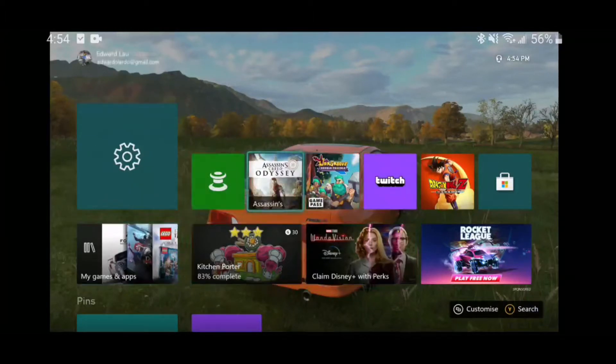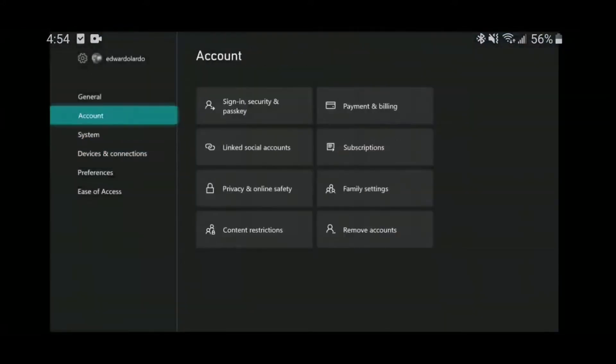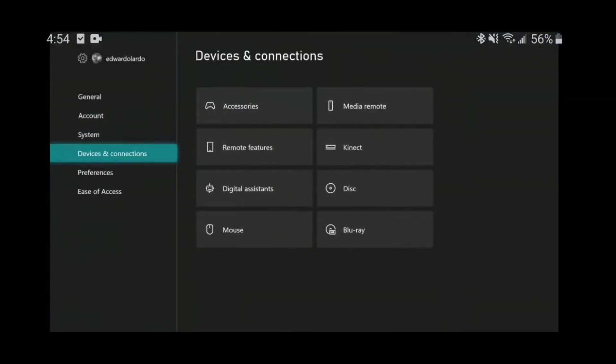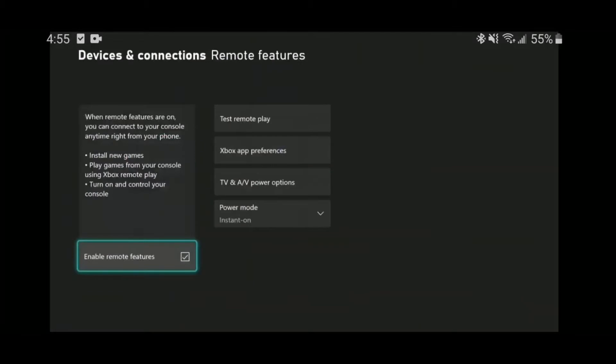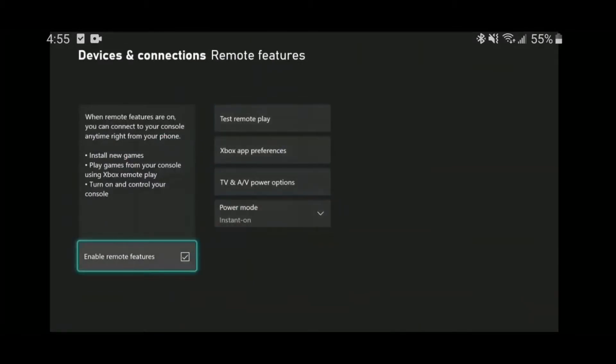Right now what you're seeing is actually my console on my phone, so it's actually very simple. The only thing you really need to do is go to your settings from your Xbox One, then go to device and connections and just make sure your remote features are turned on. Obviously, you also need your power mode to be set to instant on.